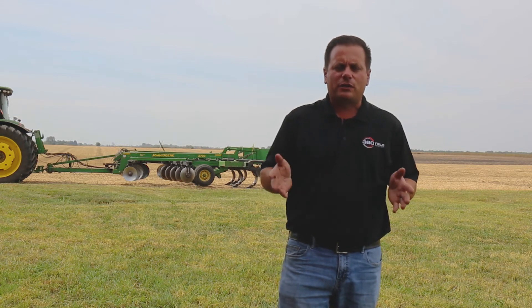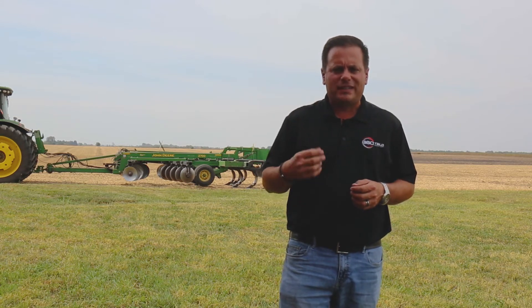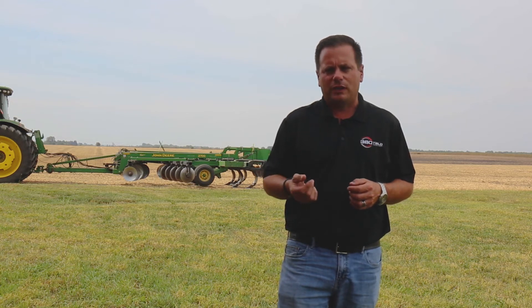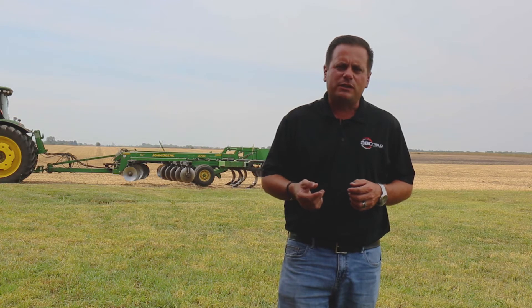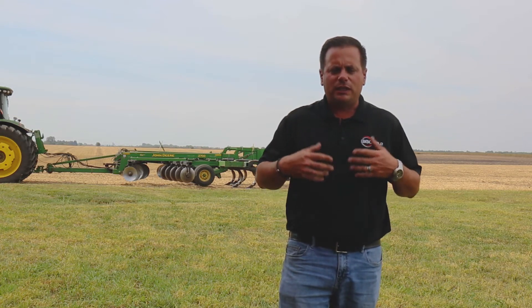Just got started doing some fall tillage, trying to take out some compaction that I knew was there from 2016. One of the things we noticed in a few places within the field is because it's been so hot in the last few weeks, and it has been so dry for the last several weeks, that the ground has collapsed a lot and gotten very, very tight.